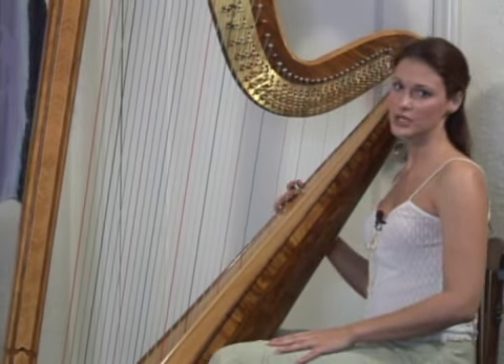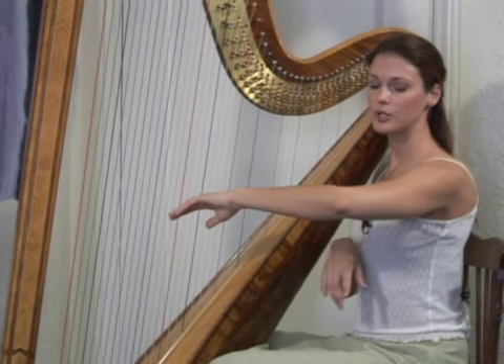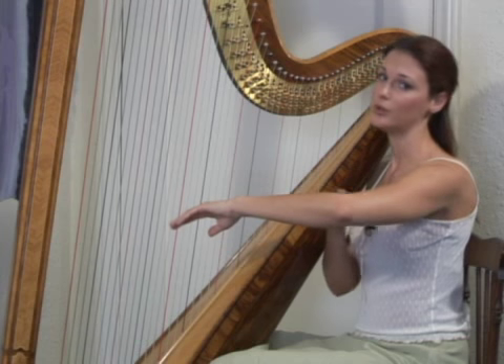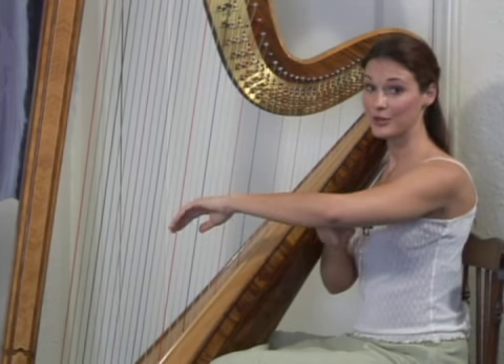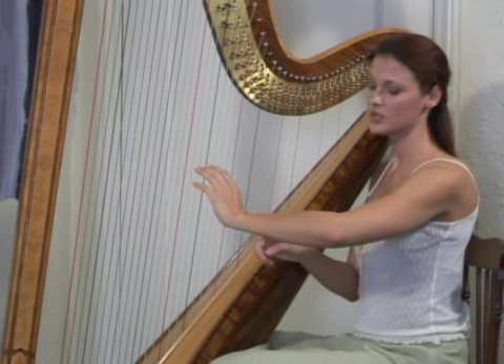Now for the Salzedo technique, what you want to remember is up, down, up, down, and it's going to start with the arms. Keep your elbows up. A good way to train yourself — remember, if there was a teacup on your arm, you don't want the tea to spill, so you don't want your elbow to drop. So you keep your elbows up. Next, you're going to keep your wrist down, so it's going to be a little broken.